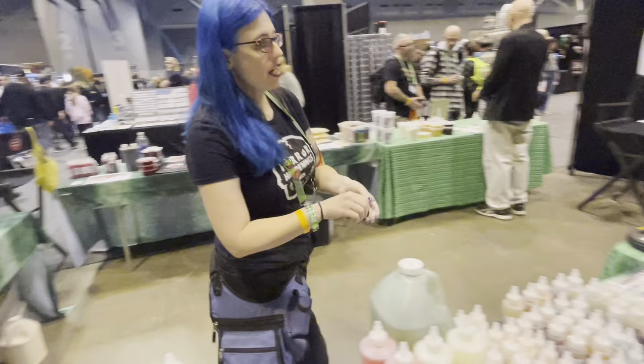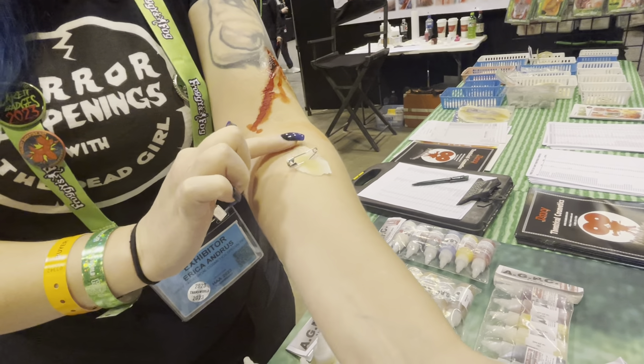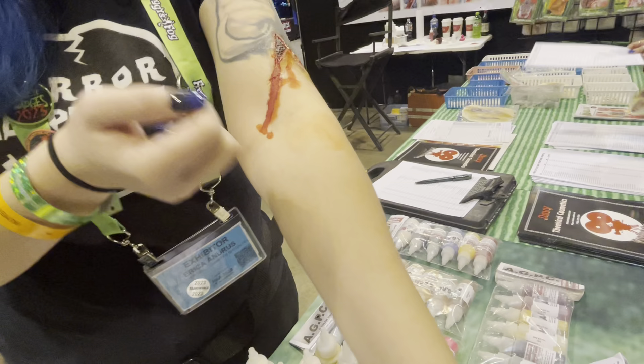Hold your appliance for about 20 seconds. Once that's on there, you're going to take alcohol and go over the top of it again. When you do that, it's going to blend the edge out — it's going to turn it translucent.